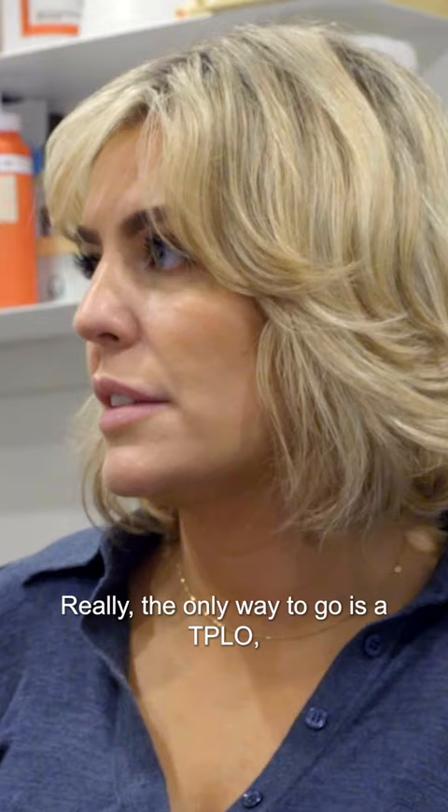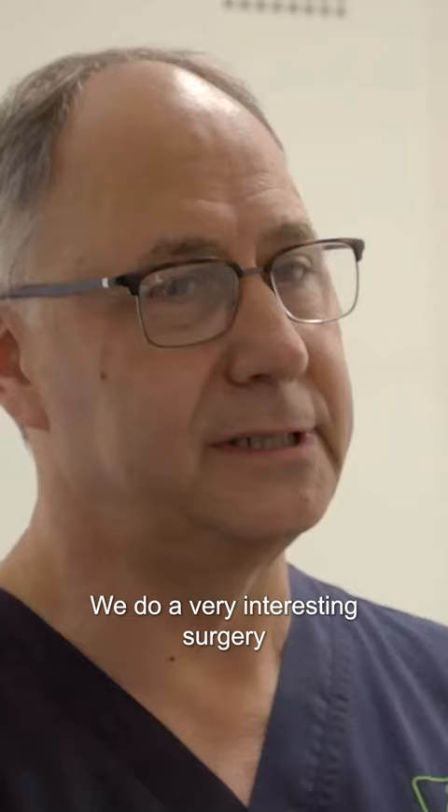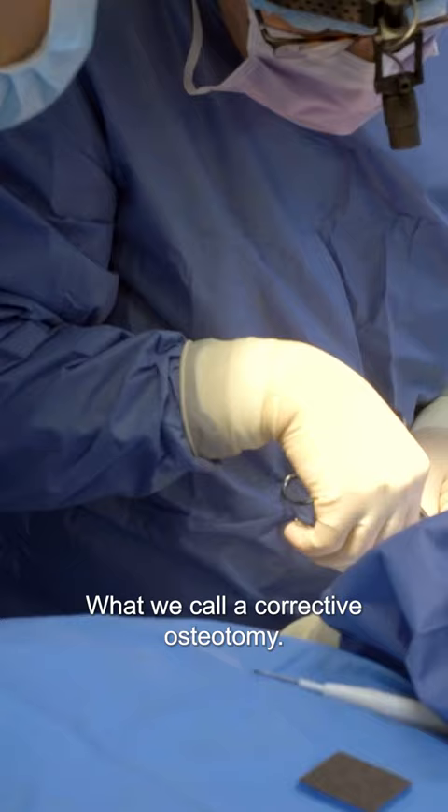Really the only way to go is a TPLO, or what they call a tibial plateau levelling osteotomy. We do a very interesting surgery for the treatment of this cranial cruciate ligament injury in dogs, what we call a corrective osteotomy.